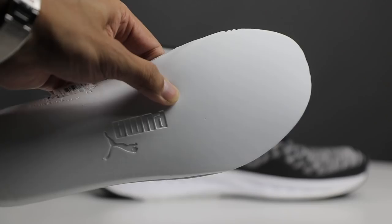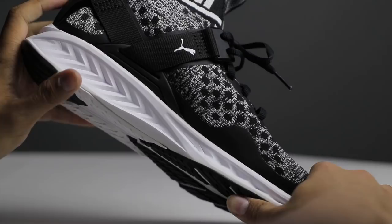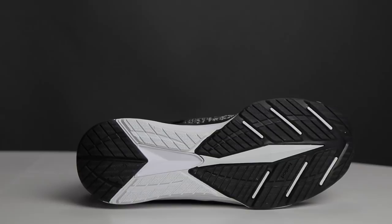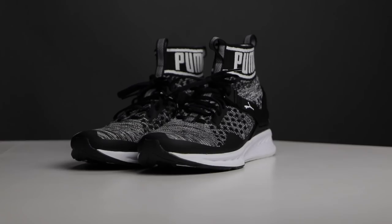Between the Evo Knit upper and the Ignite midsole, you can see that there is a black vinyl water-resistant lining that covers the entire bottom of the Evo Knit upper. The insole of the shoe is made out of foam, and on the heel side it's thickly padded. This shoe comes with full-length Ignite midsole cushioning. For the outsole, it's made out of a really grippy Evertrak rubber.